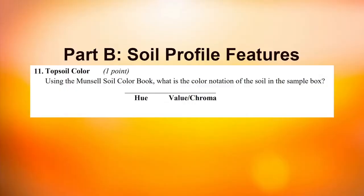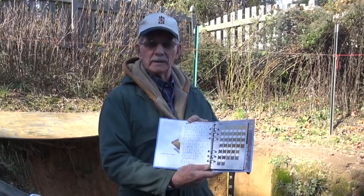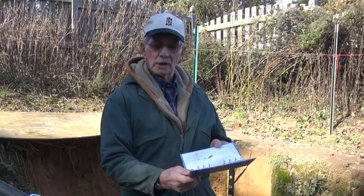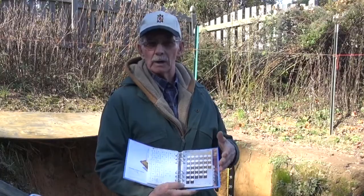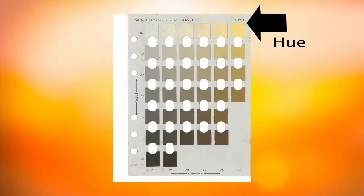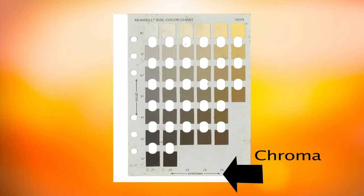Now we're doing question number 11: detailed technical identification of the Munsell soil color. We use the Munsell soil color book to make that determination. Specifically what we're looking for is the hue, value, and chroma of that color. Those parts of soil color are identified in the Munsell soil color book — the hue being the primary spectral color of the rainbow, value being the relative lightness or darkness up and down the page, and the chroma being the relative strength of that color moving from left to right across the page.